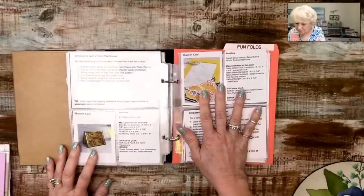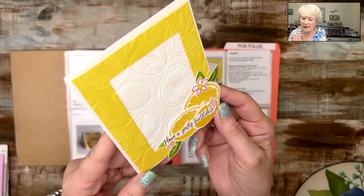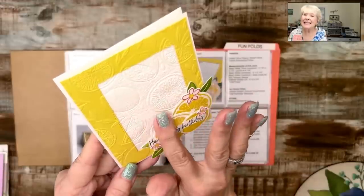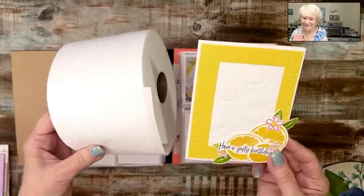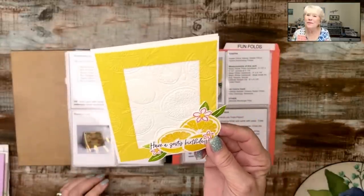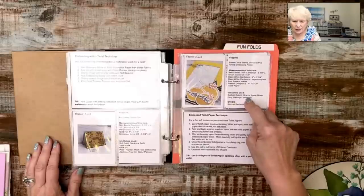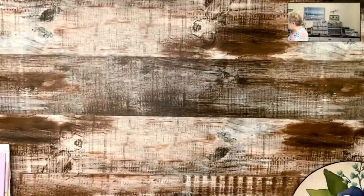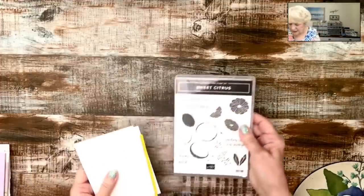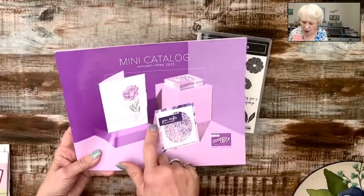The first technique we're going to do uses this — can you see the texture in that? It's so soft, like Charmin soft. It is toilet paper! We're going to use toilet paper — so fun and an oldie but a goodie. I hope that you will enjoy this technique. I give you the supplies I use in the tutorial and then I give you the instructions. I'm using the Sweet Citrus stamp set that is new starting today from the mini catalog — this launched today, January the 5th.